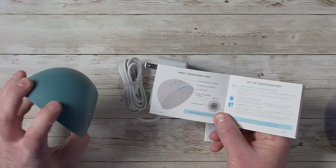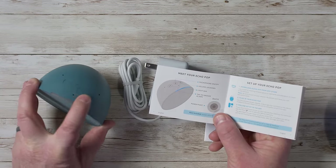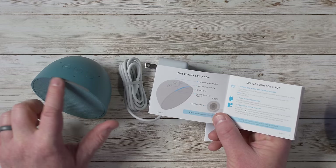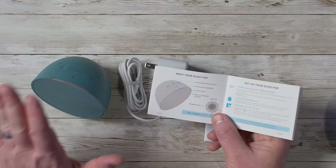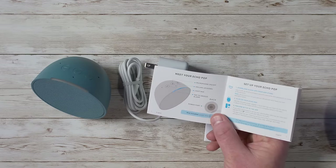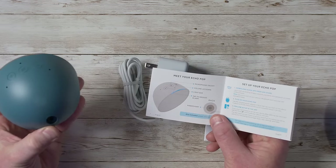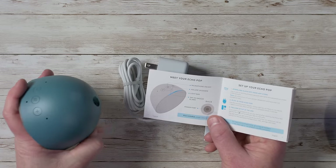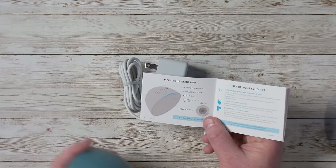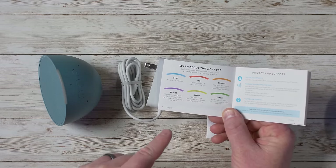It has a microphone on/off button at the top, volume up and down, a light bar indicating when it is listening to you, and a tap-to-snooze alarm — that's really nice. On the back you have the power port where you just plug it in. This does not have a 3.5mm headphone jack like you see on the Echo Dots.